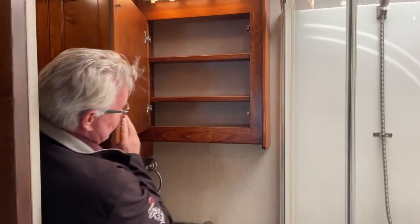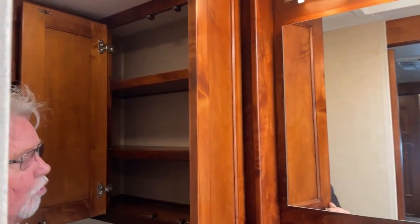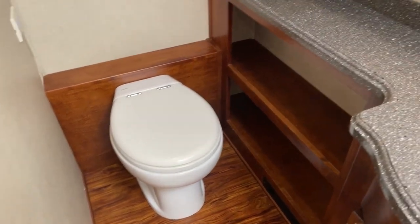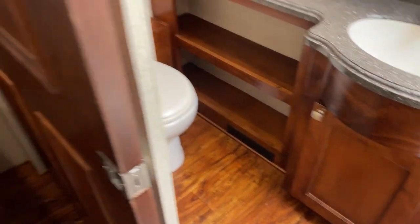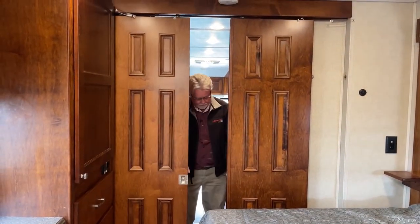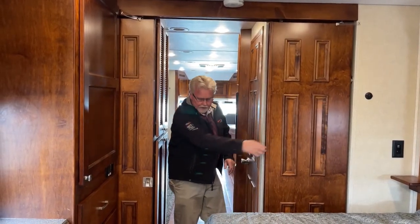Got another nice medicine chest here, a storage cabinet over your toilet, and then one more compartment up above. Let me get out of here just so you can get a better shot of the toilet, and there's a cabinet down there. Another thing I'll point out: you've got a nice real wood door here for your bedroom — gives you some privacy. Just really a nice finish throughout on them.